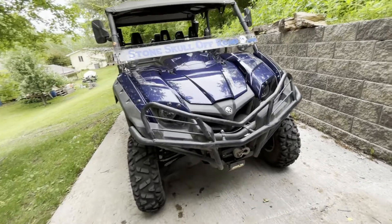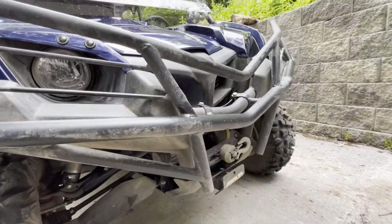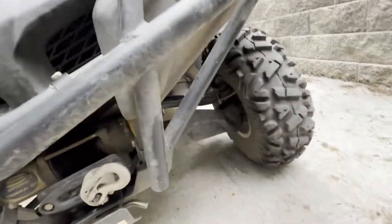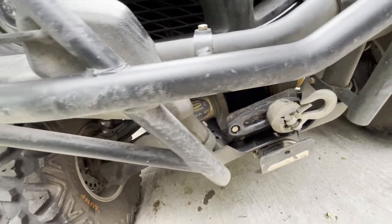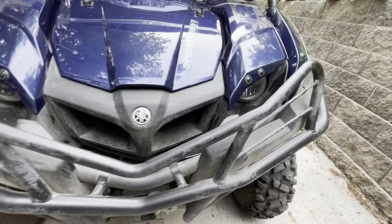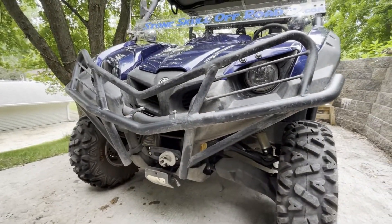Let's start with the front of the machine. I believe this bumper is a Moose. It just straps right onto the factory bumper — a couple of brackets there, a couple of brackets down here. Very easy install. Just wraps around the front end. It keeps the brush and stuff out of your machine.